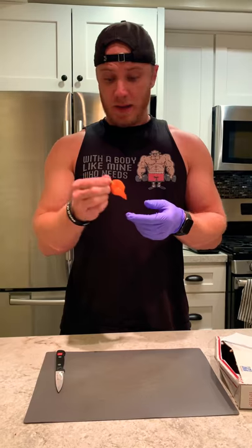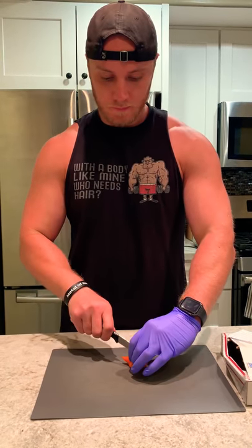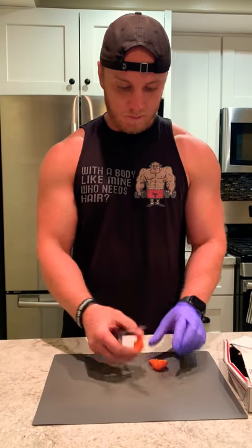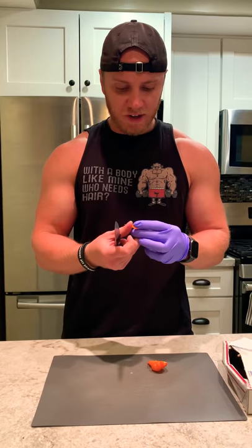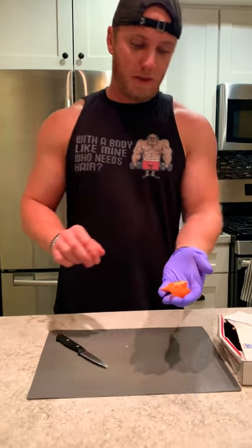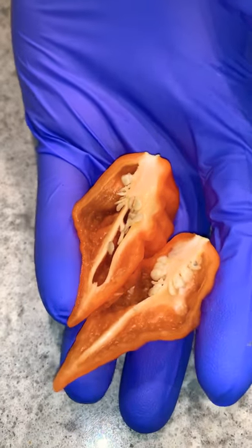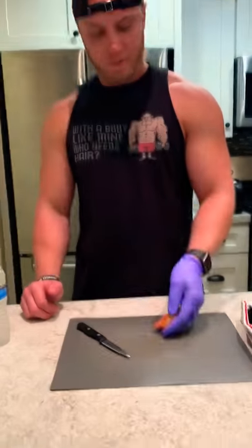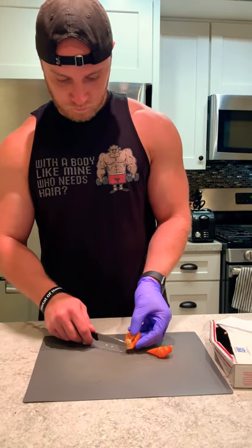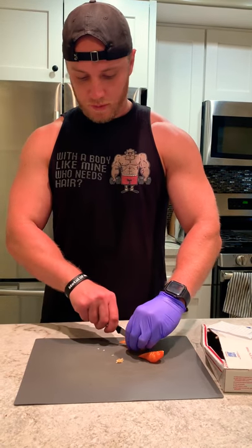So it looks delicious. It kind of looks like a chicken isa. It smells hotter. So that's what the inside looks like — nice medium walls. I'm going to save some seeds from this thing.